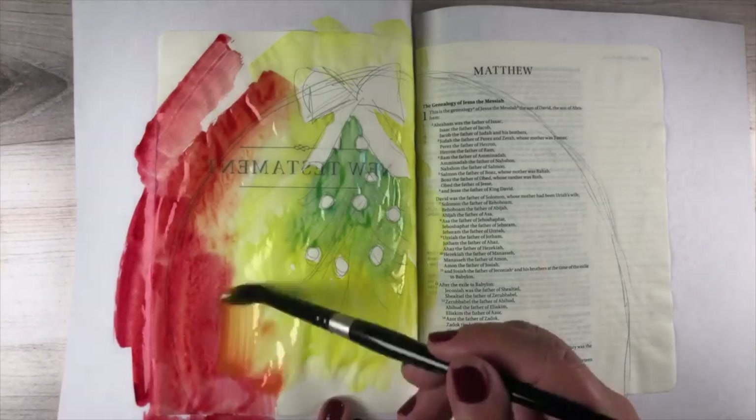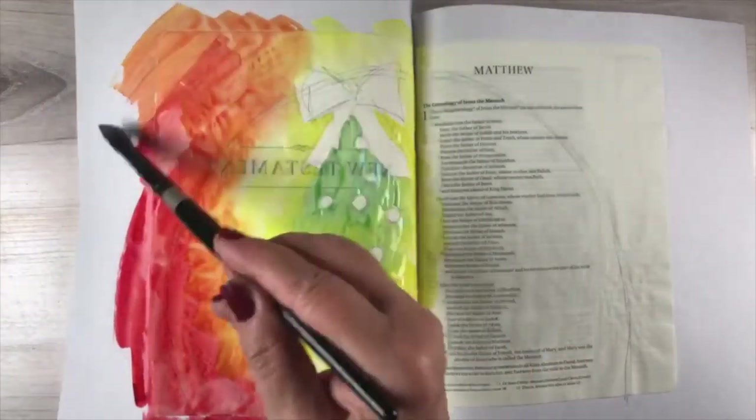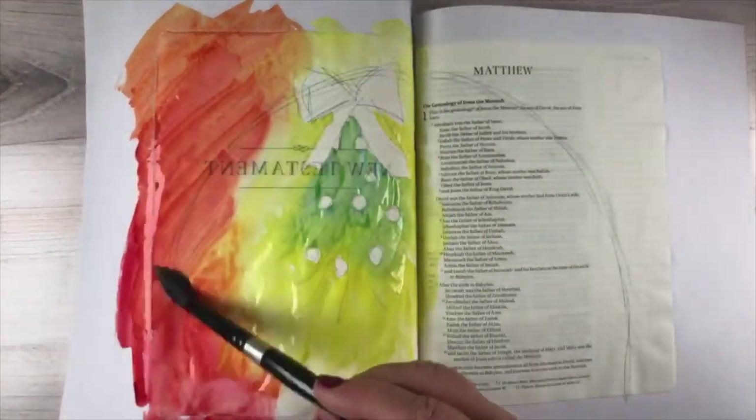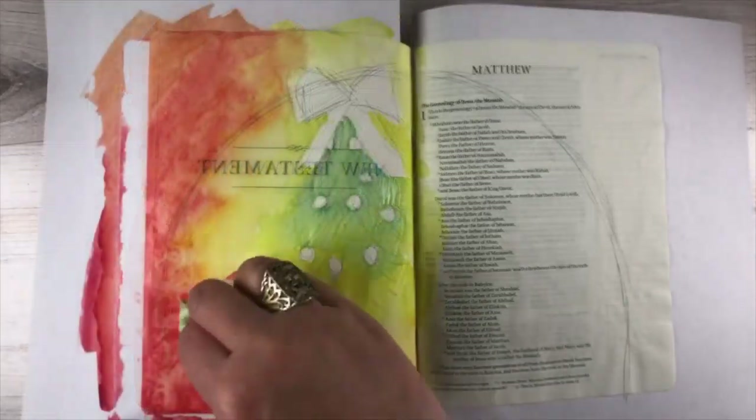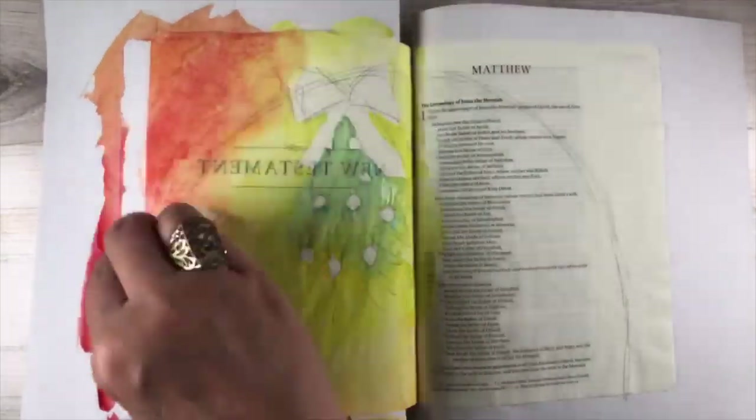The video itself is relatively long because, of course, it's two pages and it took me a little while to do. But I figured some of you might get what I'm doing without having to watch the whole thing in slow motion, so if you're that kind of person, this sped-up version might help.